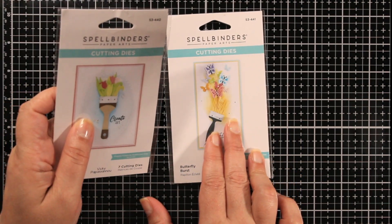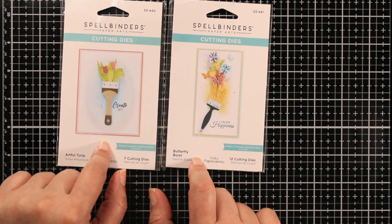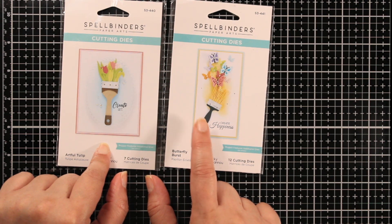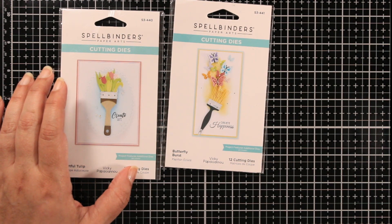Should I do the tulips? I don't know yet. I'm going to leave these two here and we might cut them both out and see which one I want to use. I like the way the black looks, so I'm going to do that. I'm not crazy about this other one, but we'll see which one I use. I'll pick my papers and I'll be right back.